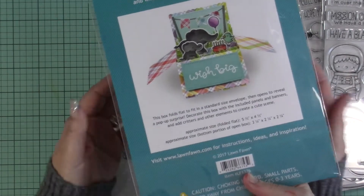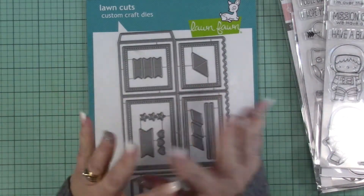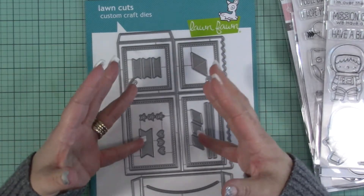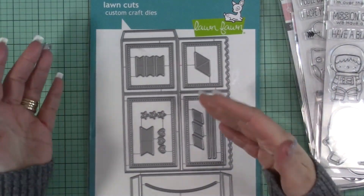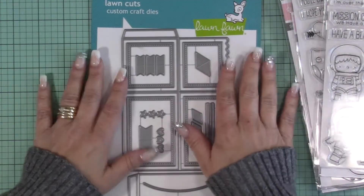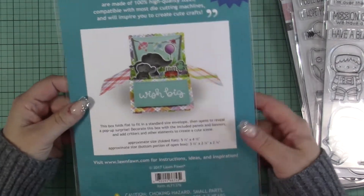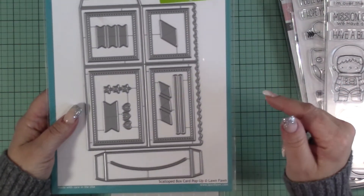I got the die set too. Now this — I was not going to get it. The pre-order came up and I was looking at all the goodies and Vanessa had the pre-order for this up, and of course I put a bunch of stuff in my cart. Then Lawn Fawn puts out their inspiration week when all the products are available, and they really shouldn't do that — they should do it when the pre-order comes out — because I always go back and buy more and end up placing a second order. So I did break down and get the 'Scalloped Box Card Pop-Up' die. I thought, oh well you can do these on your own, you don't need a die set — but yeah, like I'd actually be doing that. This is just so much easier.